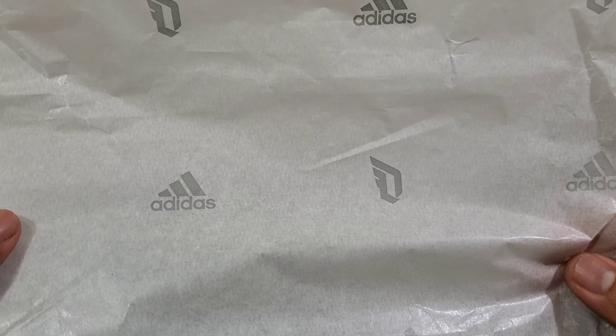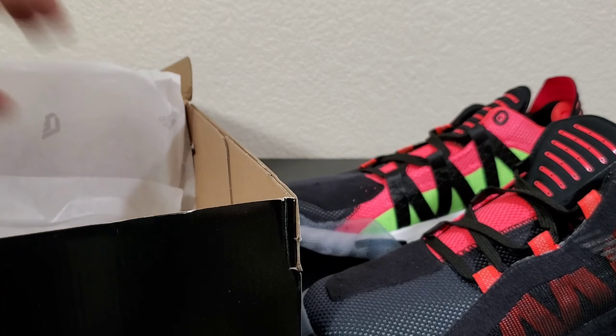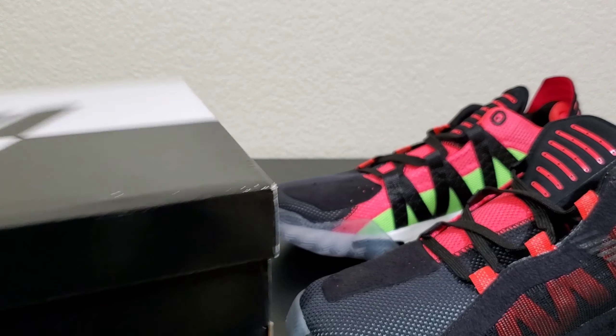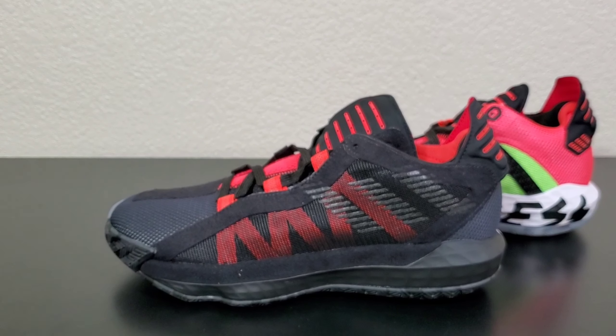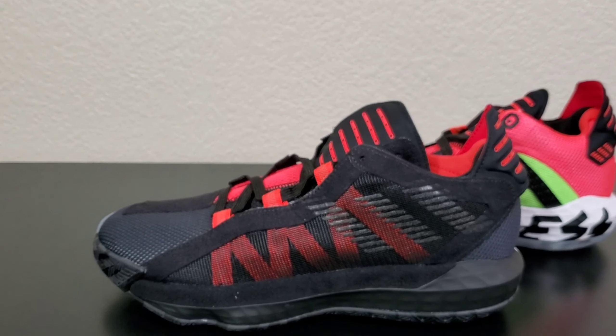I don't know if you guys are interested in the carbon paper, but here you go — Adidas and Dame's logo. Alright, time for the shoes — this will be just a material overview.